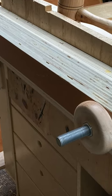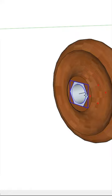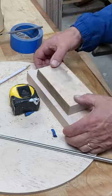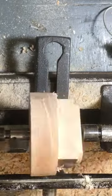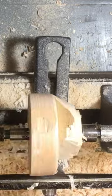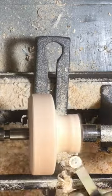I built a Moxon vise out of just scrap materials, mostly plywood, and to save money I decided to make the hand wheels also out of wood by turning them on the lathe. I got some blocks of 5-quarter lumber, glued them up, and turned them down on the lathe to get a nice wheel shape — a hollowed-out section that's nice and round in your hand and easy to grip.